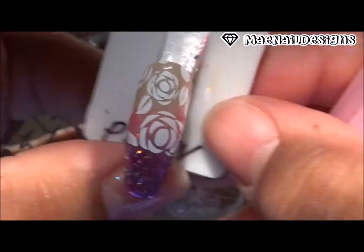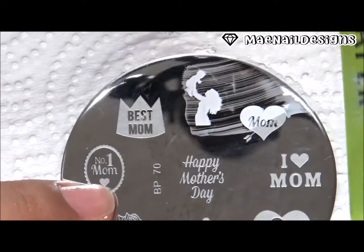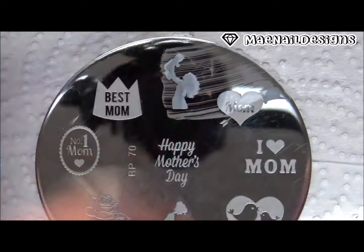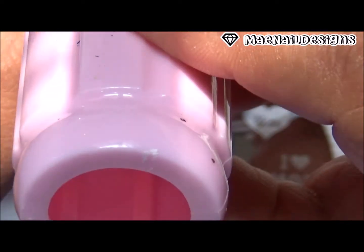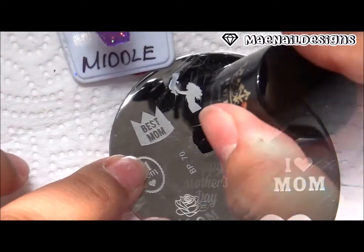That is how it came out — I really like how those roses pop under the two-color background. The second stamping plate I'm going to use is BP70 and I'm using the image of the mother carrying the baby, stamping that image onto my middle fingernail in the center.